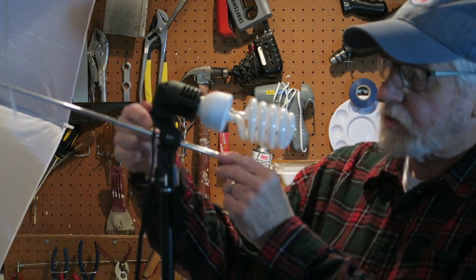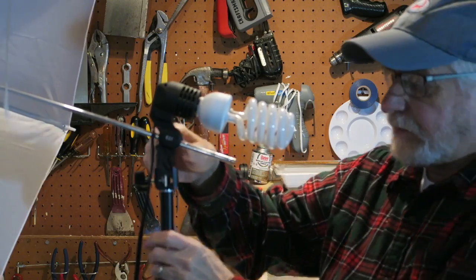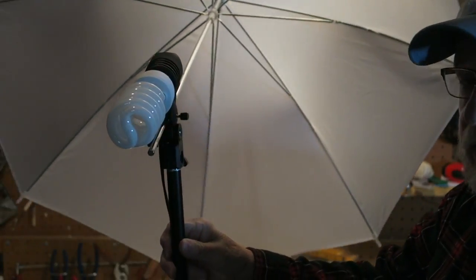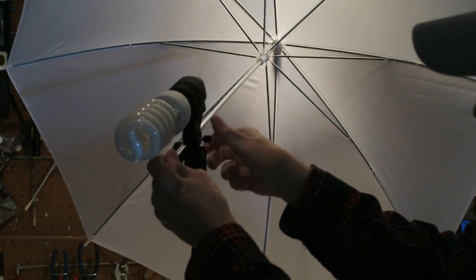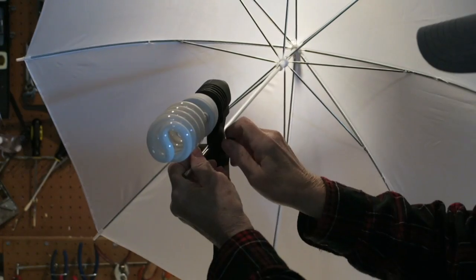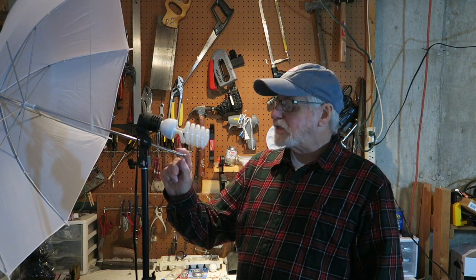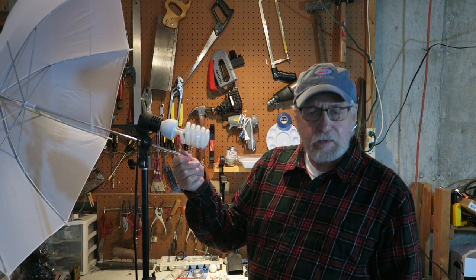This is a light stand made by Fancier. There's a rod that goes right through here that the umbrella is on, and this rod has a little knob here that you can use to adjust the umbrella in or out. So that gave me an idea — why don't I just go to the hardware store and see if I could buy one of these rods. It's a quarter inch steel rod, and maybe with the other light stand that I have, I can make a boom to hold a microphone.